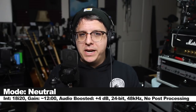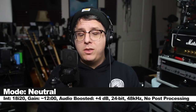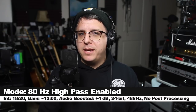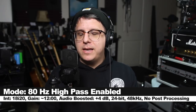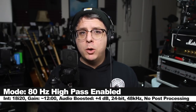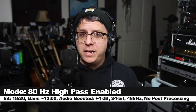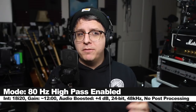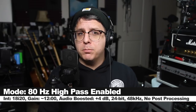Right now I'm about 3 inches off of the microphone without the high-pass filter engaged, and this is how the audio is sounding. And now I'm at the exact same distance with the exact same gain setting, but I have engaged the 80 hertz high-pass filter, which should reduce some of that proximity effect, making it sound a little bit more natural and reducing some of that rumble or boominess due to the proximity effect.